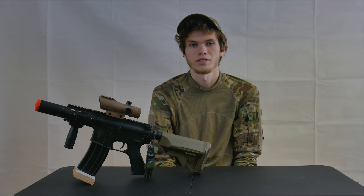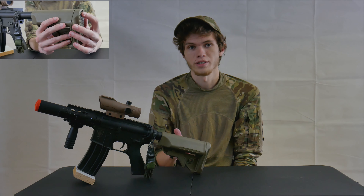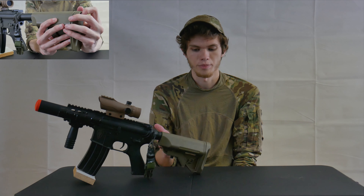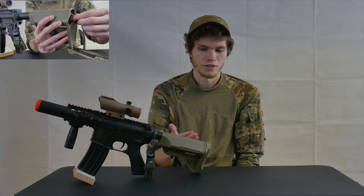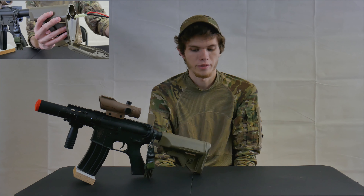This gun comes with a 300 round high cap magazine as well as a 9.6 nunchuck battery. Now, this gun is lipo ready, however I've been using the 9.6s that it comes with and it's been working perfectly fine for me. It's very easy to install — you just pull down the lever on the back of the stock, pop it out, throw in your battery, and you're good to go.